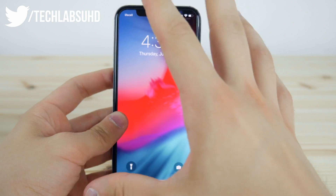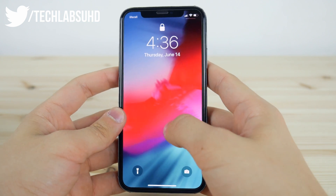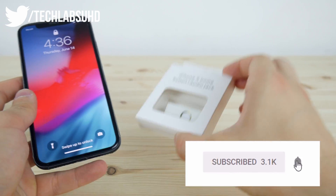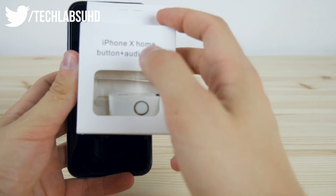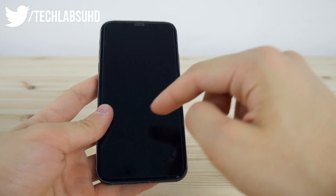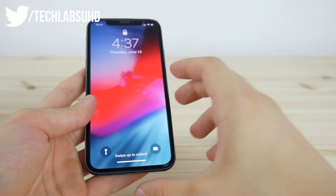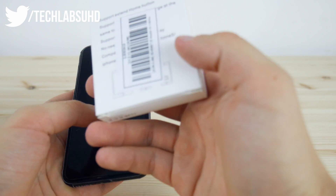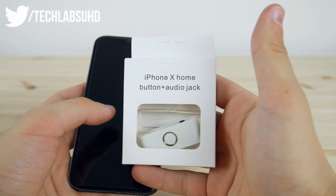What's up guys, Alex here, welcome back to another video. Hope you guys are feeling well. Today is going to be kind of an unusual video because I never did this one before. Today I finally got this — the iPhone X home button plus audio jack connector that is built into this home button for the iPhone X. As you know, the iPhone X doesn't have the home button we used to have on every single iPhone model. So this is going to be kind of a replacement for that home button. Let's see if it actually works, how it fits, and how it feels.